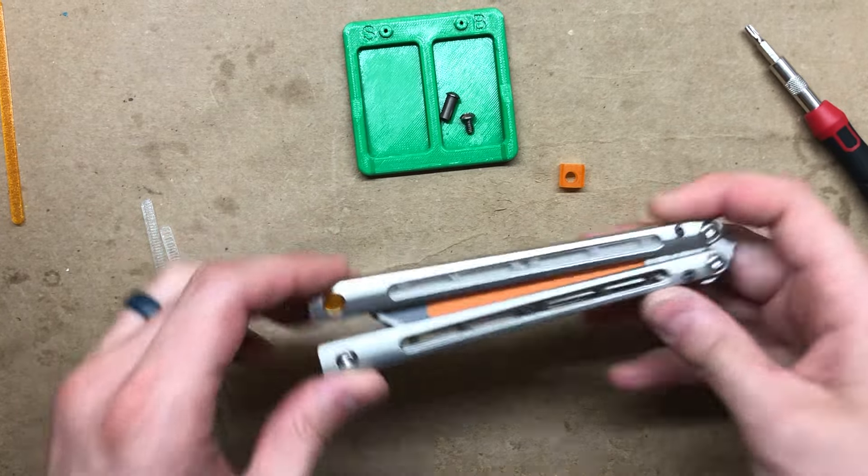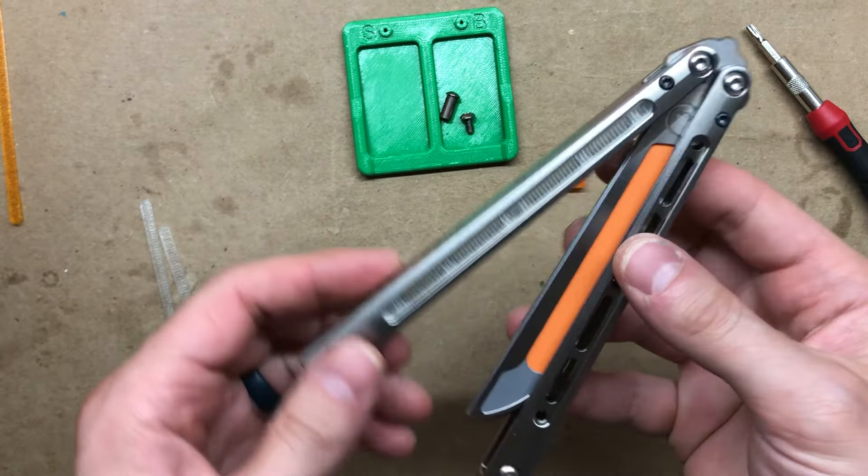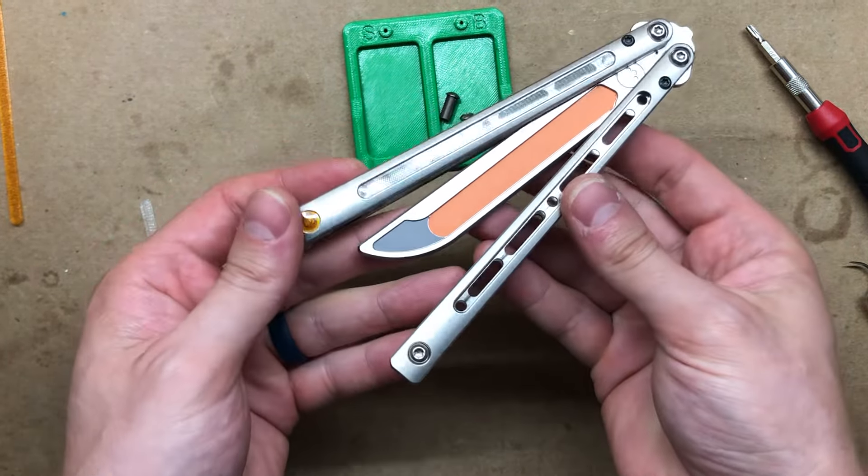How's it going guys? In today's video I'm going to show you how to install Zippy mods in the Jimpy Moshen.